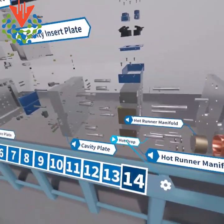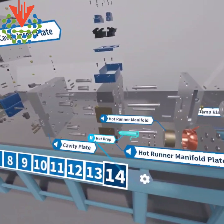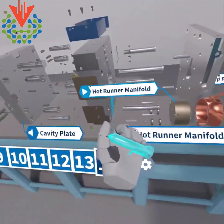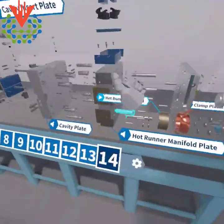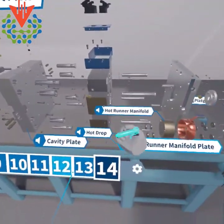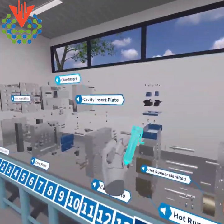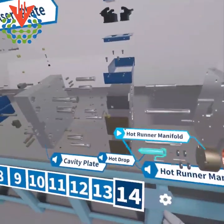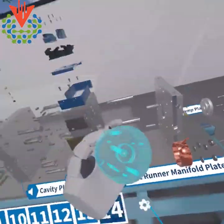Let me check out the hot drop. The hot drop is part of the hot runner system. I can stop the audio, see it highlighted in red, grab it, and juggle it between two hands. I can throw it away and it goes back. I can see what is the hot runner manifold, because the gate on the storage box mold uses a hot runner system.